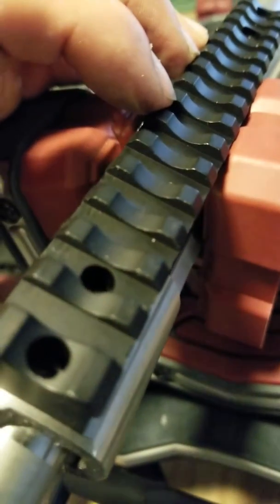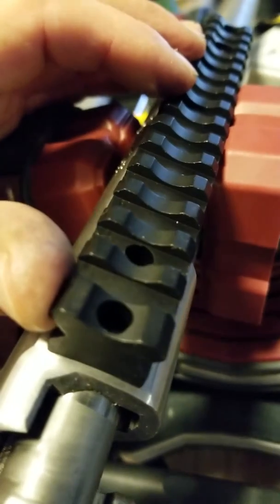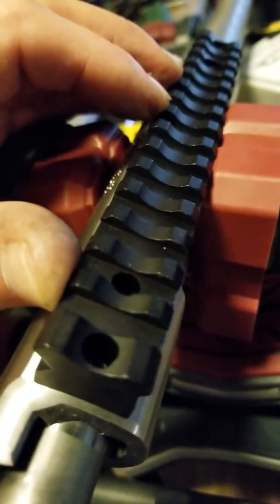The next thing we're going to do is pre-fit the rings, make sure they fit properly on this Night Force base, and then we'll attach the scope.